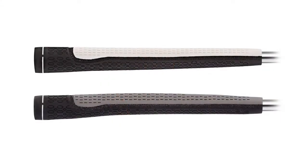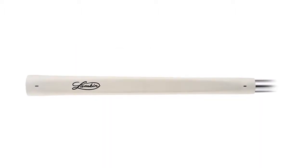Both putters are offered in a distinctive dual pattern and two color cosmetic. The EBL pistol is also available in a black or white smooth finish. We hope these grips help improve your putting.